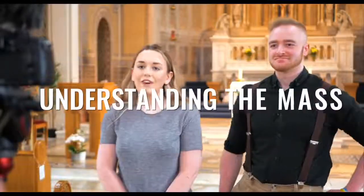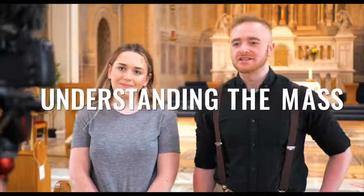Better dressed than you, Dermot! Well anyway, make sure to like, share and subscribe, and we'll see you next week.